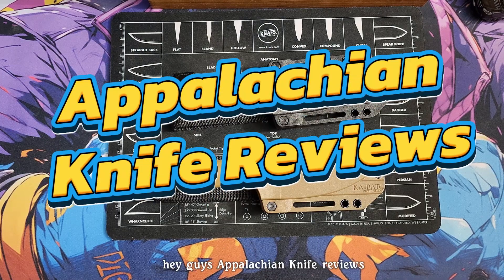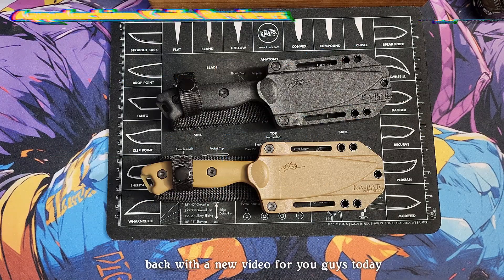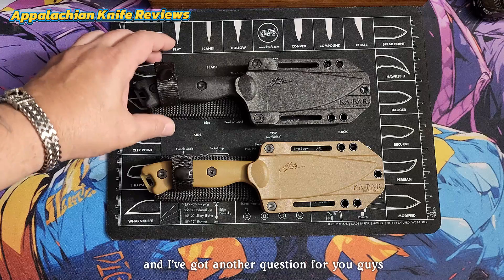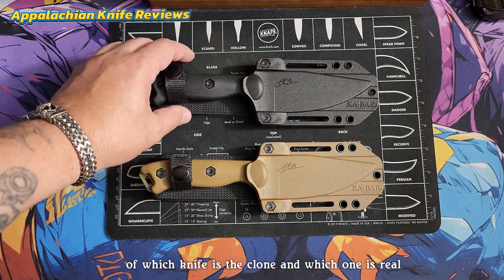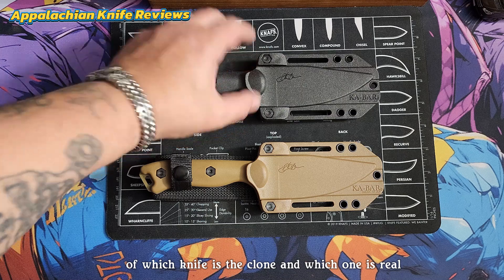Hey guys, Appalachian Knife Reviews back with a new video for you guys today, and I've got another question for you guys: which knife is the clone and which one is real?